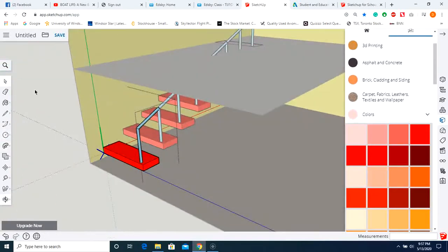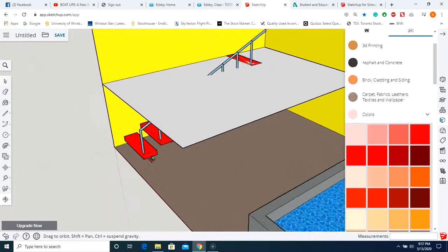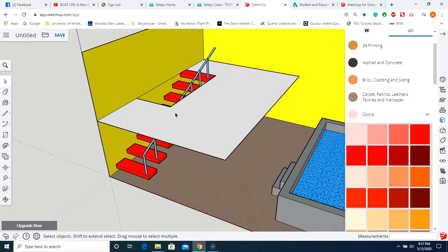Exit edit component mode — we now have our staircase and railing. We need a way to get people actually upstairs through that floor. Select the rectangle option, make a nice rectangle opening, then right-click and erase that face so people can make their way up to the second floor.